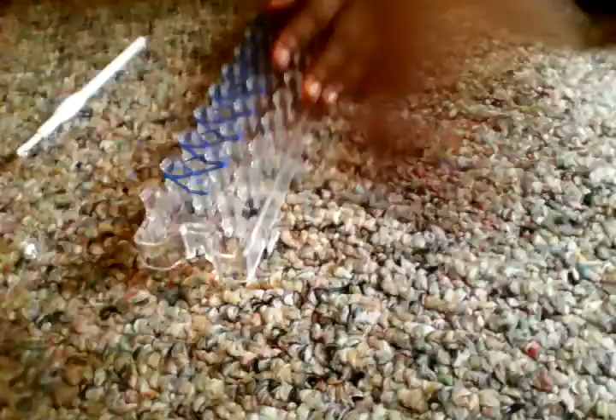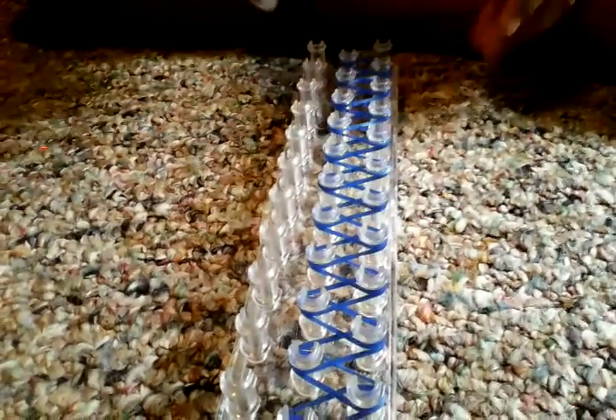At the last rubber band, when you're at this side, you're going to turn your loom around, and then we're going to start looming it like this.